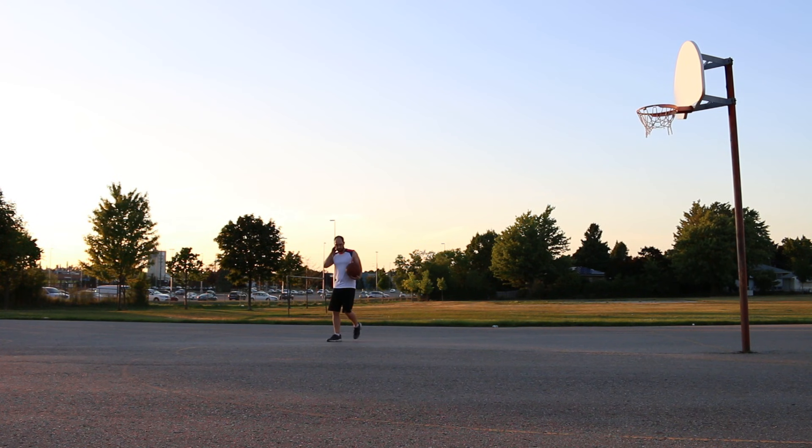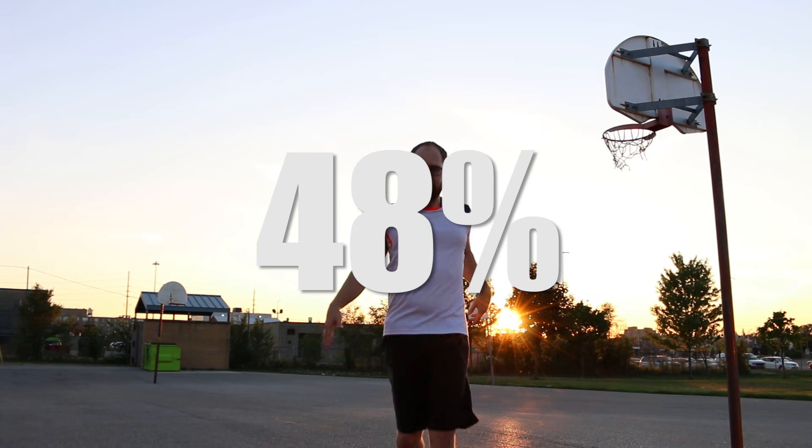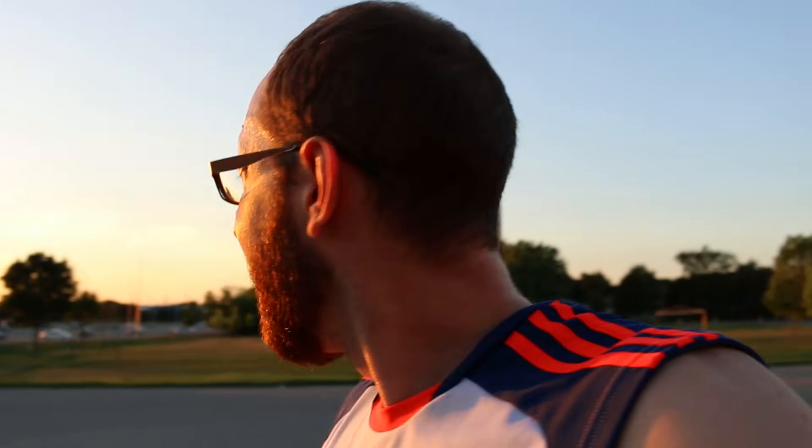The case for underhand foul shooting is that it's a more natural motion. You have both feet even and squared at the basket, two hands controlling the basketball, and supposedly less room for mistakes. I finish with 24 out of 50, which is 48%. I did not expect there to be that much of a difference on the first try, especially seeing as I've never shot that way before.